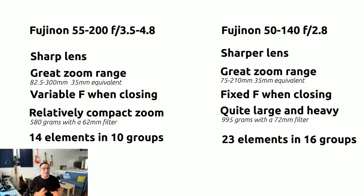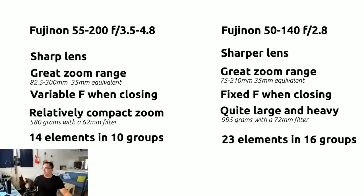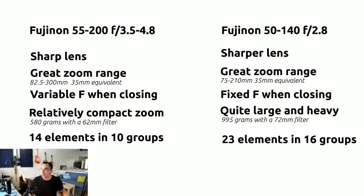The Fujinon 55-200 is relatively compact for a zoom. It's still a big lens, but smaller than the 50-140. For reference, Sony has a 55-210 that's even smaller, but the 55-200 is relatively compact and a lot more compact than the 50-140. The barrel is 72mm on the 50-140 versus 62mm on the 55-200, so you're talking about a noticeably smaller lens overall.